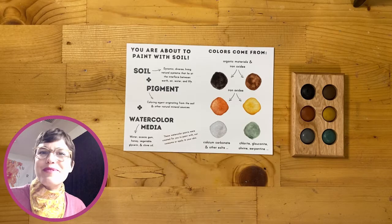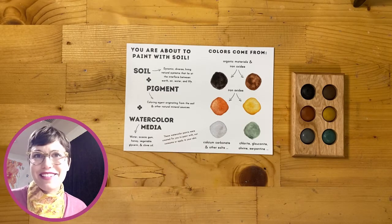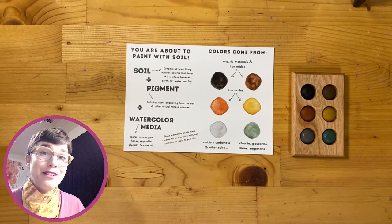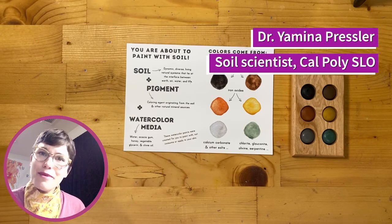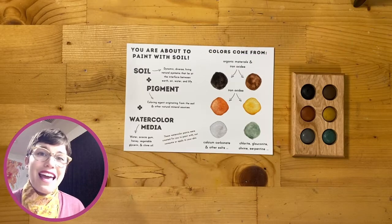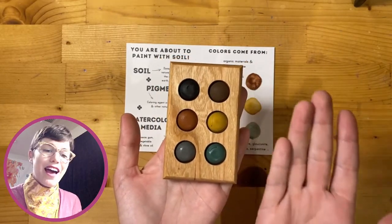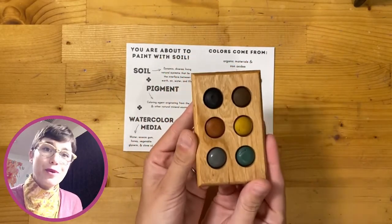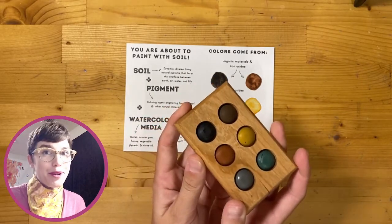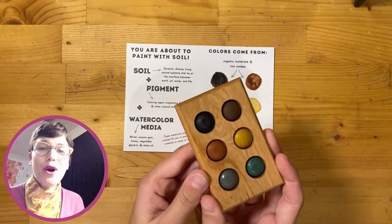Hi everyone, welcome to my soil art studio. I'm here at home and I'm so excited to show you some of these soil-based art supplies that you're going to be able to create with and learn from today. I'm Yamina Pressler, a soil scientist and educator at Cal Poly San Luis Obispo, and I'm here to introduce you to these wonderful palettes that have been created from soil — paints made just for you, derived from soil. Today we are going to use them to paint soil with soil.